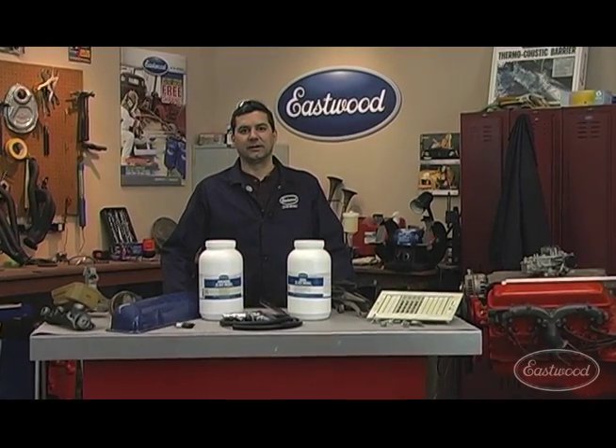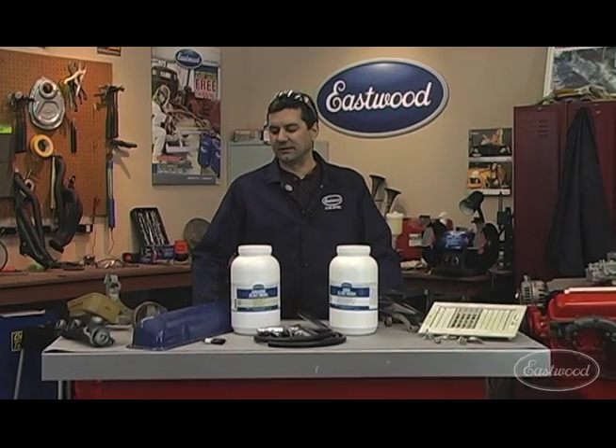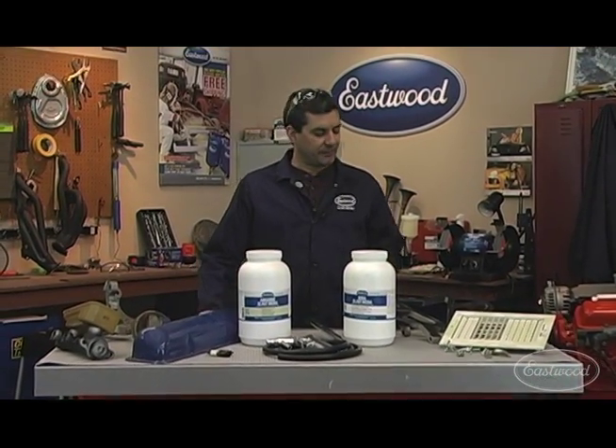Hi, Mark with the Eastwood Company here. What I want to talk to you about is something that every do-it-yourselfer has run into — it's paint, corrosion, and crud on your parts, and how do you remove it.